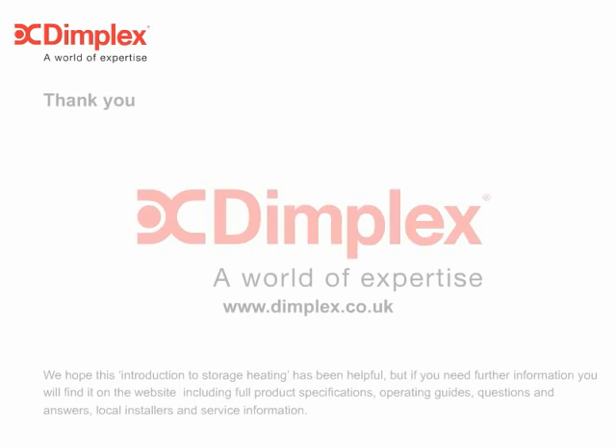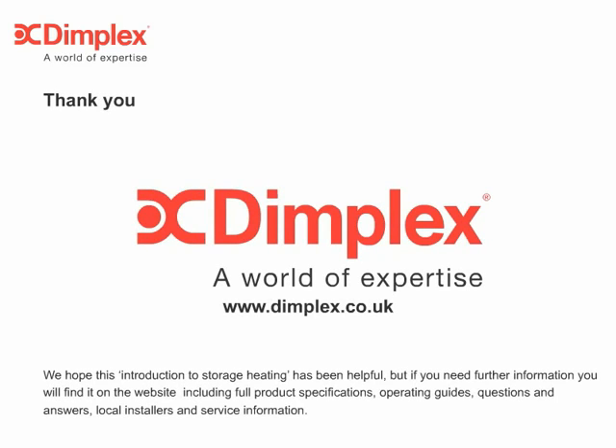We hope this introduction to storage heating has been helpful, but if you need further information, you'll find it on the website, including full product specifications, operating guides, questions and answers, local installers, and service information.